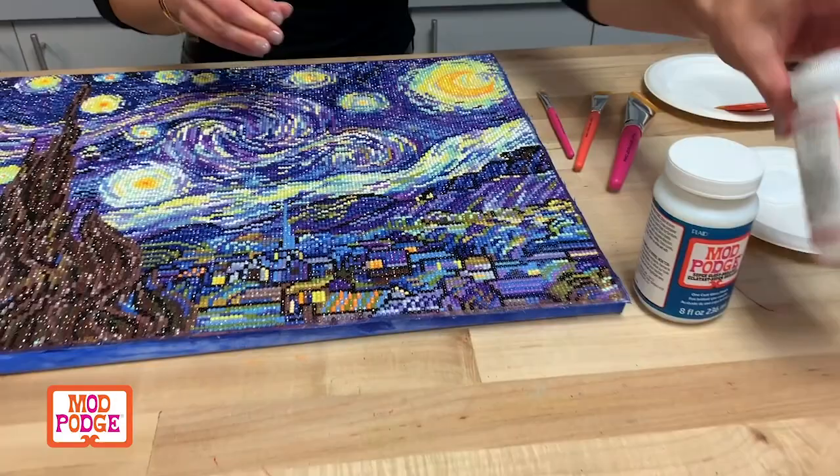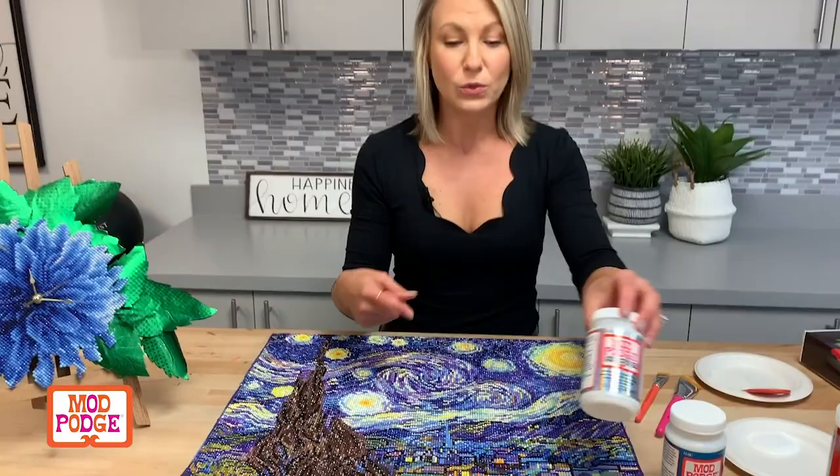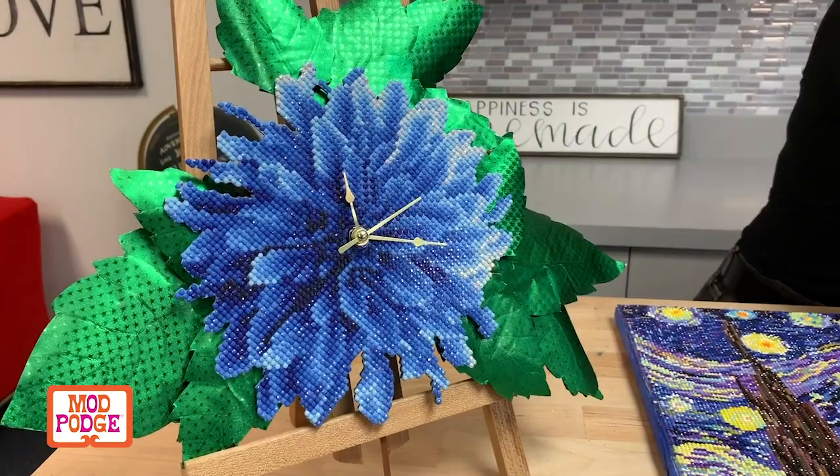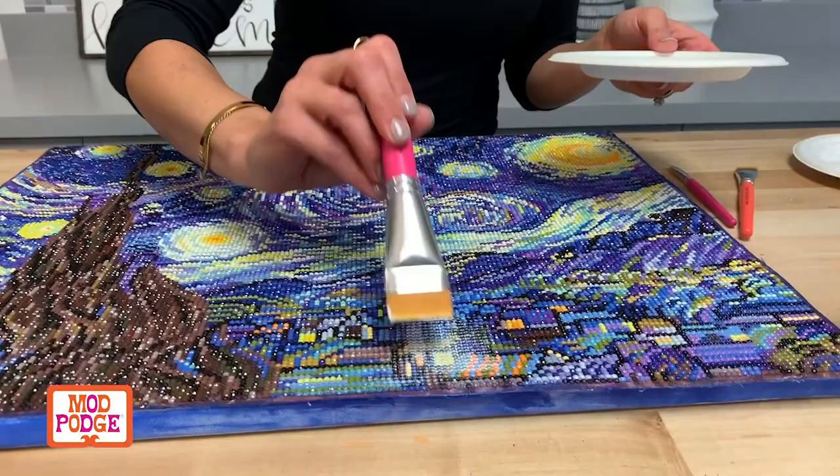This one is our Extreme Glitter, so this is going to add just a little bit of sparkle to your project. Whether you have an iridescent bead like on this little butterfly or on this clock, you can see it's just going to make that more impactful — adding a little bit of sparkle right to your project. That's going to dry clear and just add a little bit more sparkle and fun.